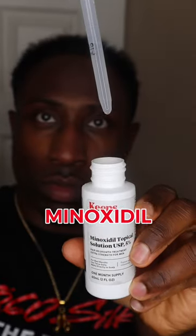First, I take a comb and comb my whole hairline back to expose my scalp. Then I get some minoxidil inside my dropper and apply it directly to my scalp and both corners of my hair where it's thin. Then I rub it in a little bit on both sides, just like this. Then I brush my hairline down and just let it dry.